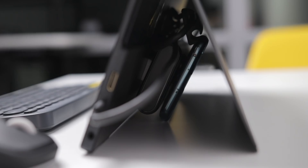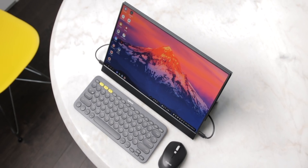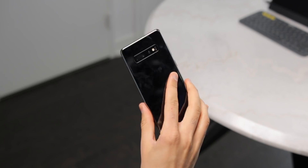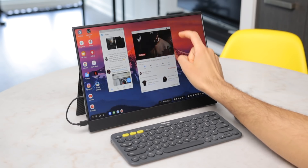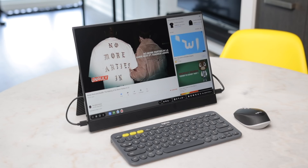I'll be the first to admit this setup is ridiculous. It's unpolished, it's overkill in some areas, and if I used this for a long period of time as my daily sole computer, I would probably have a mental breakdown. But this is a vision of the future — where we have one device that's powerful enough to be our main device for everything: our phone and our PC. We can use it on the go, and when we get home, we can plug it in and use it as our computer for all the powerful things we need it for. That future is definitely not here just yet, but it is a lot closer than you may think.